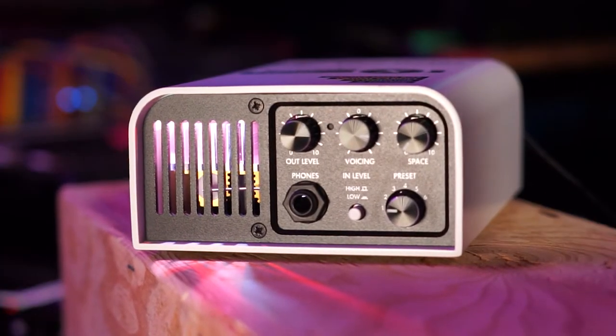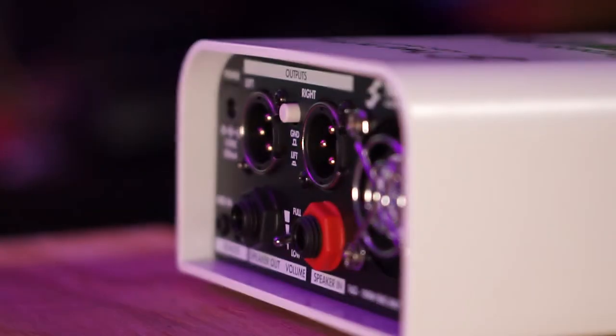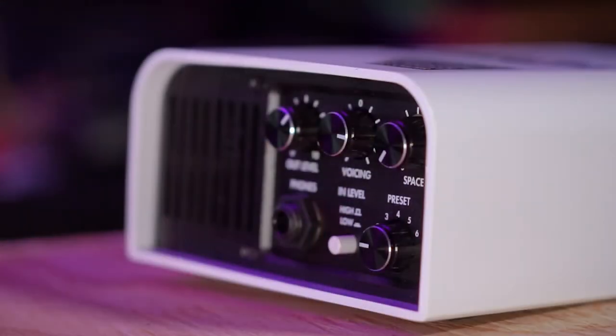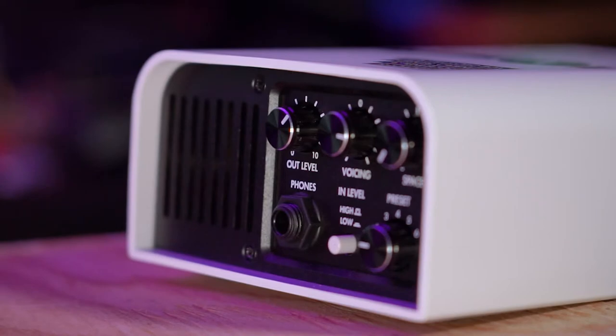So what is it? It's a load box. It's an IR loader. It's a virtual cabinet. If you're watching this video, you probably already know what a load box is. If you don't, the basic rundown is that tube amps, valve amps, and the rare solid-state amp need an electrical load when you turn them on. If you don't have that load, you release the blue tone smoke and you'll never get it back.